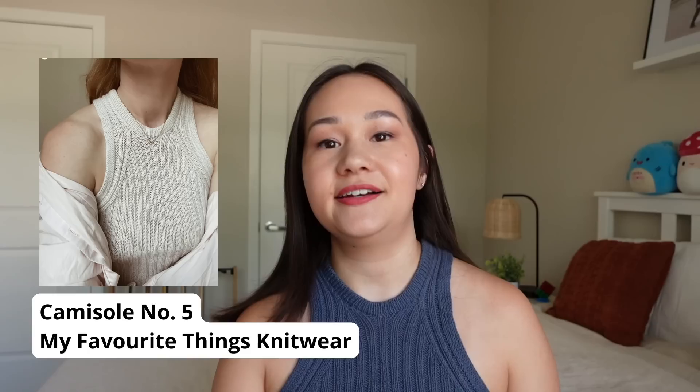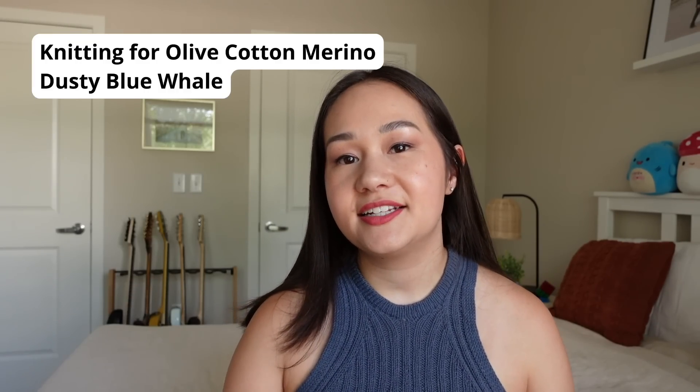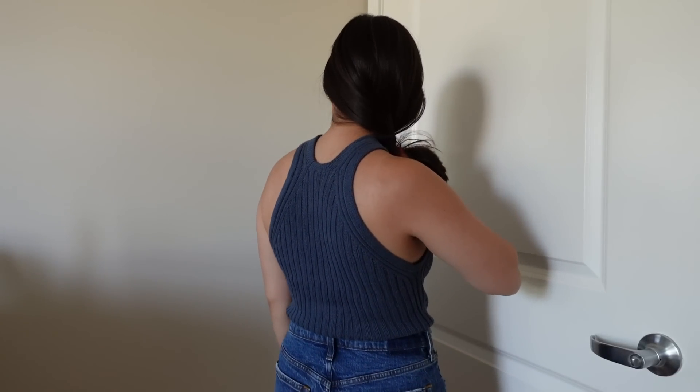I'm super excited to show you my finished Camisole Number Five. This is a pattern I've been working on since the beginning of June. It's a tank top by My Favorite Things Knitwear and I knit it in Knitting for Olive Cotton Merino in the shade Dusty Blue Whale. It is off the needles, it has been blocked, it has been worn a few times and I am loving it. It's a pretty unique structured tank top with a very high neckline, all-over two-by-two rib, and very narrow sloping shoulder lines. I am really impressed with this pattern - it's stunning and polished and very unique from a lot of other knit tank patterns.